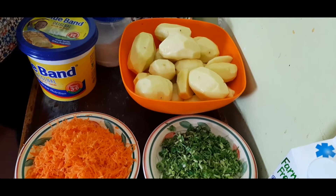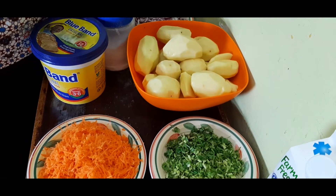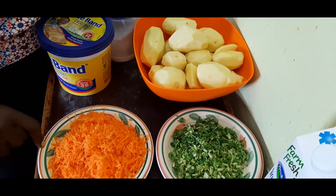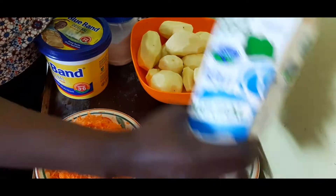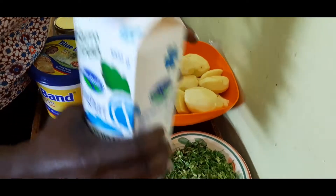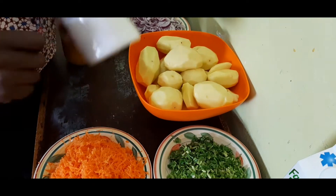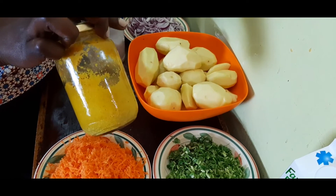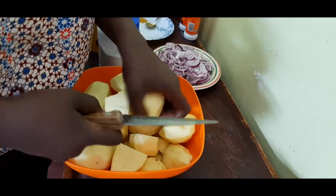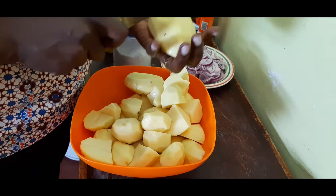Next we're going to have the mashed potatoes. We definitely need potatoes, well cut. We need finely grated carrots, a bit of yogurt — natural yogurt or milk, it's your choice — some butter or margarine, some nice salt, and of course garlic, ginger and turmeric. I'm cutting the potatoes into quarters so they don't take long to cook — they'll cook well inside and you want them to be the same size.